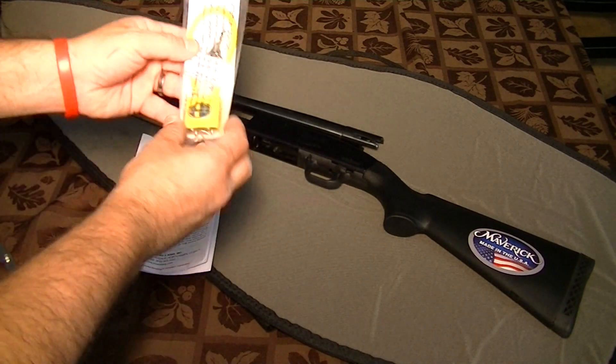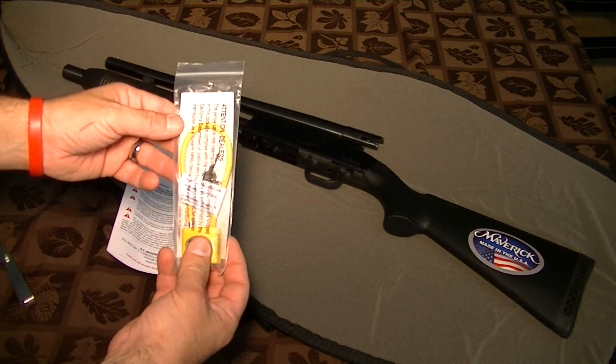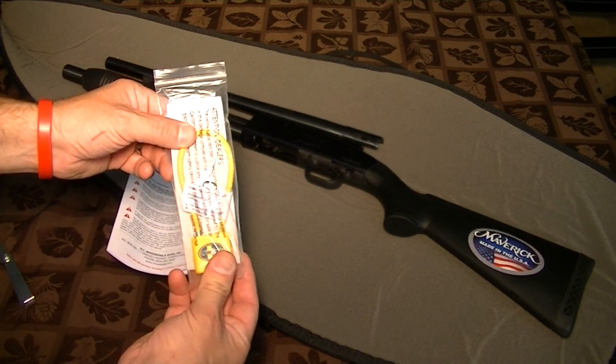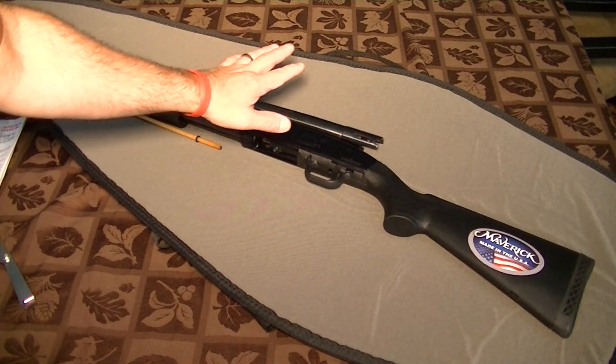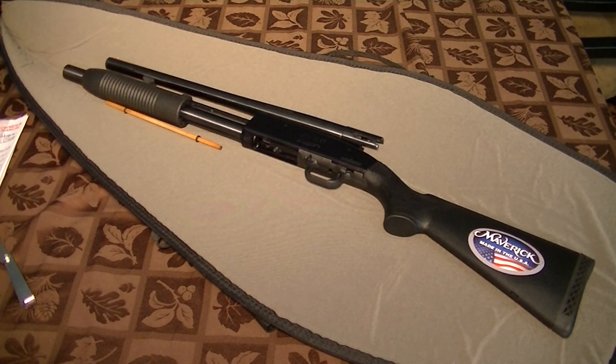You get a trigger lock — a standard gun lock. It will work great, keyed just fine. You also get the shotgun and the barrel taken apart. It basically makes it smaller inside the box — you don't have to ship as big a box.